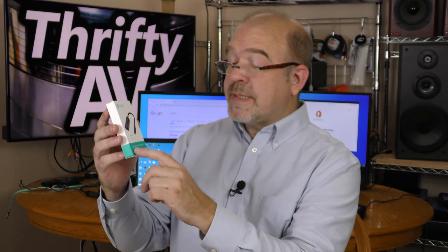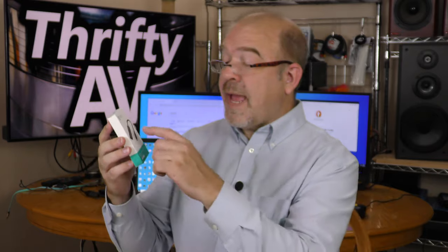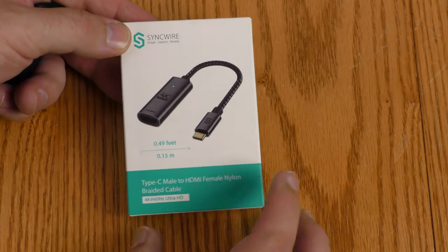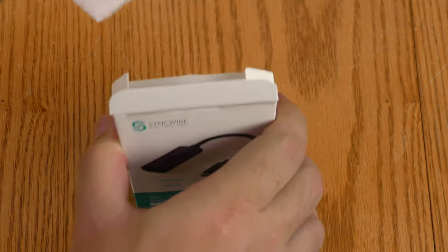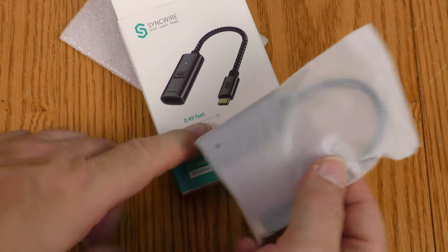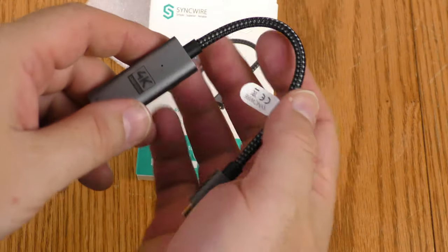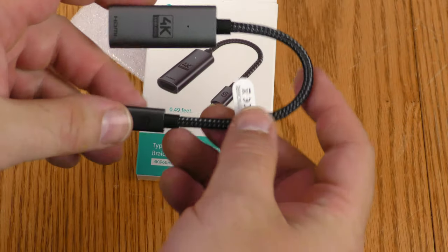This Dell Latitude does have a USB-C connection on it, and SyncWire sent over this Type-C male to HDMI female cable — they call it a cable, but it is an adapter. It is about a half a foot long, or 0.15 meters. This is basically an adapter, so you will need your own HDMI cable to use with this.